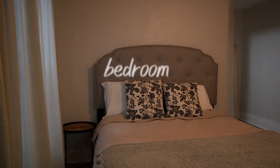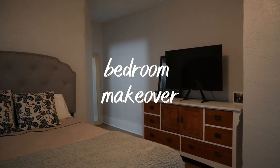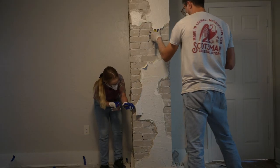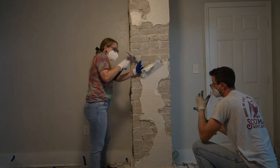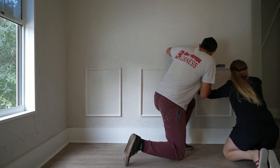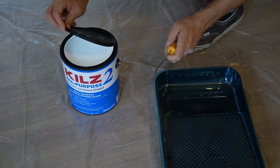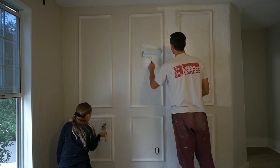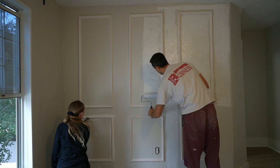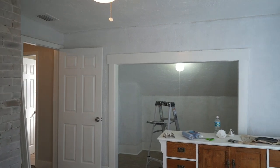Welcome back to our bedroom makeover series. Here is a reminder of how we started. Last week we got to work exposing this 100-year-old chimney to bring back some charm. We also decided to do a picture frame molding wall and primed our walls with an acrylic-based primer, all in preparation for this week's video where we are finally tackling this little nook off of our bedroom that currently is just wasted space, so it's very ready for a transformation.